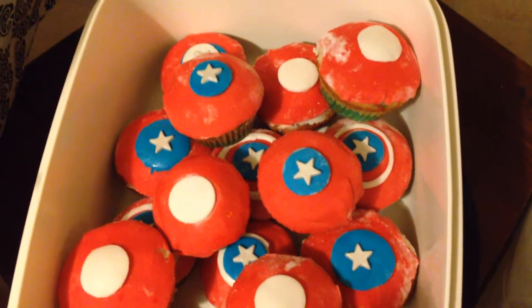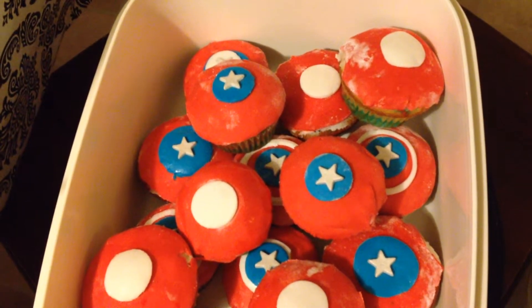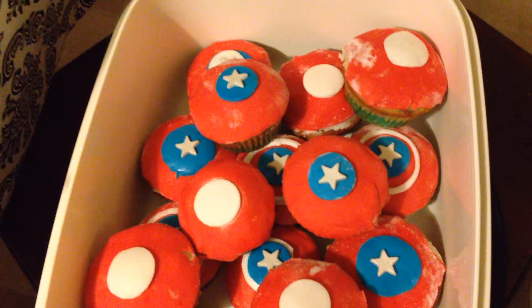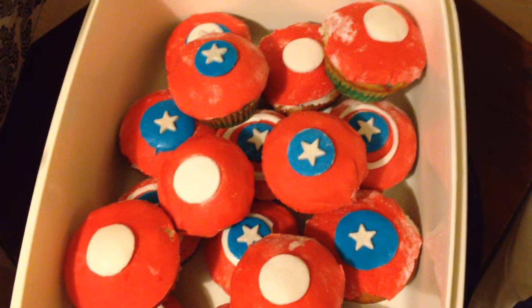Hey everyone, it's Dominique from BloggingMyUndies and it's a little after 1am so I'll make this quick. I was going to film a bunch of separate videos and glue them together or whatever, but it's 1am.